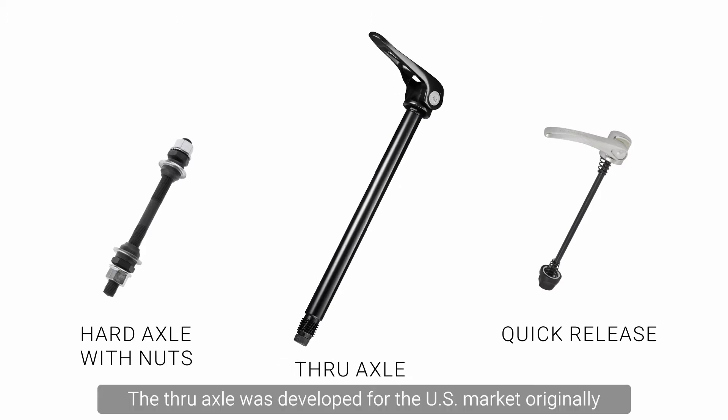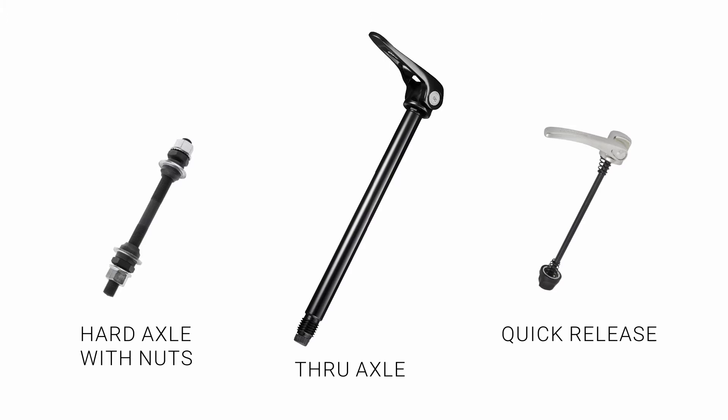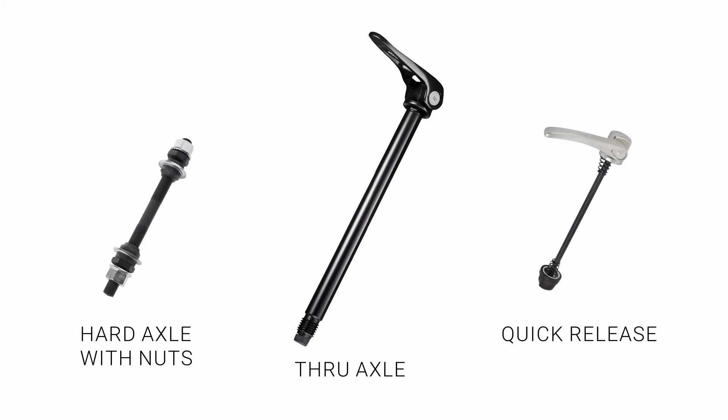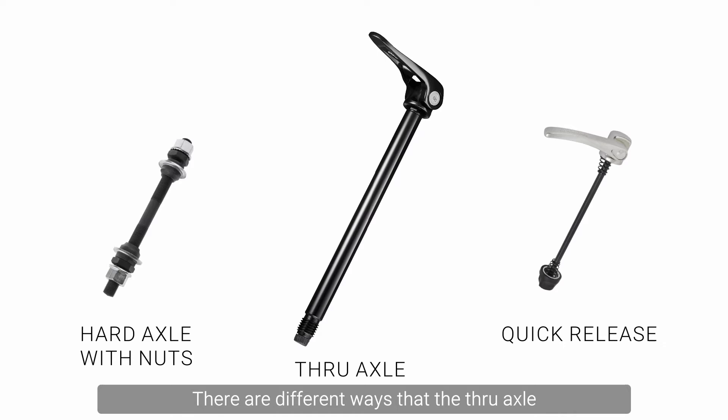The through axle was developed for the US market originally, which is why we use the American spelling of 'through.' There are different ways that the through axle is loosened and tightened, and the most common one is the one we are going to be looking at today.